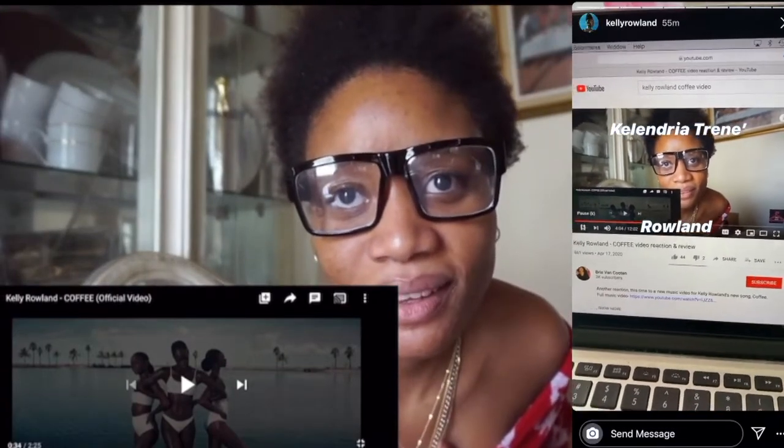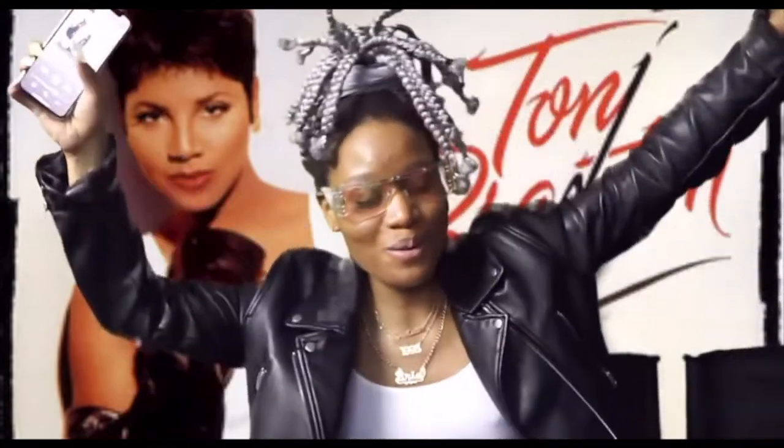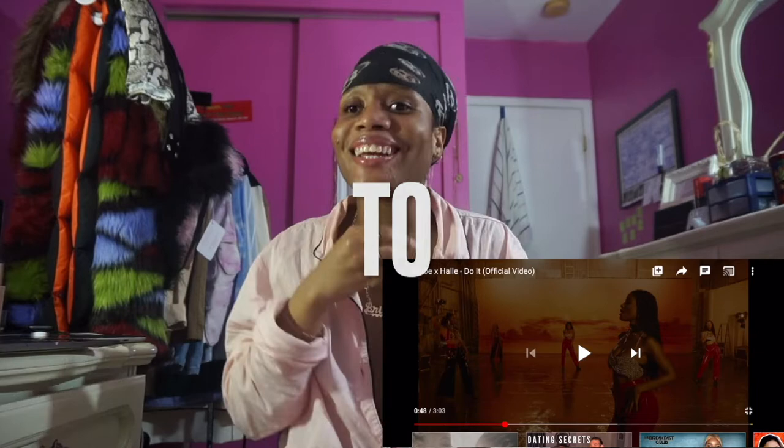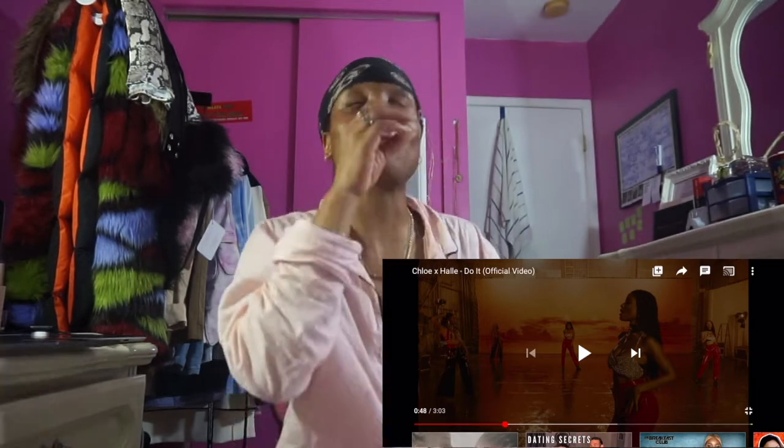No one calls me that. Give us Toni Braxton vibrato! This song is a bop. So of course Chloe and Halle Bailey are going to get visuals because it makes no sense. Look at the material - I'm living for the aesthetics.